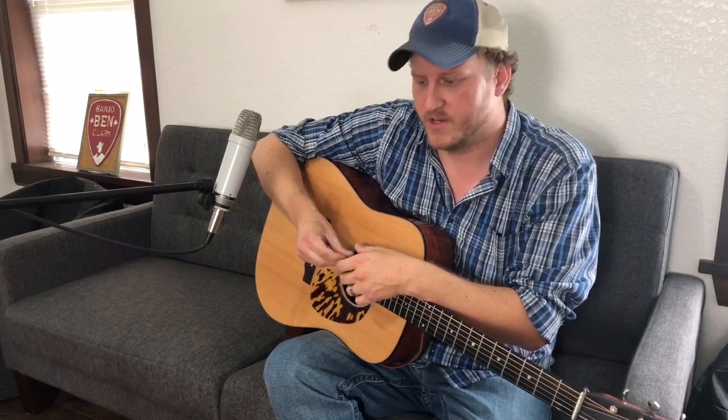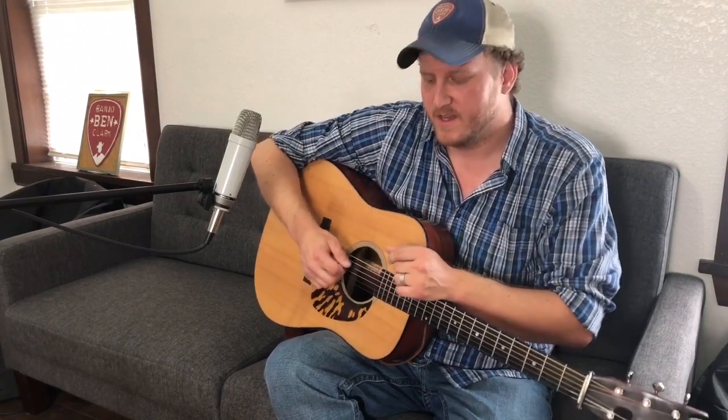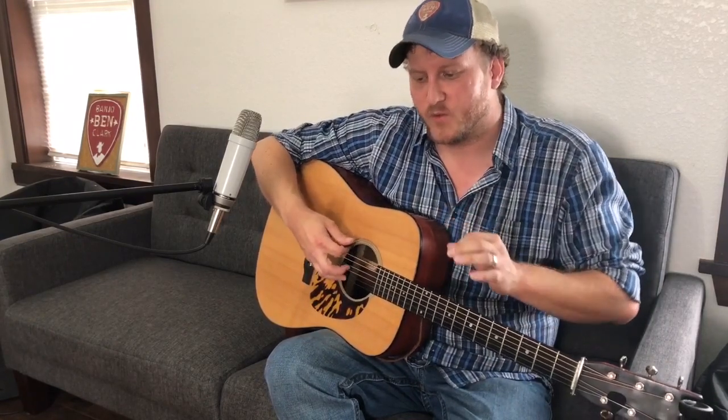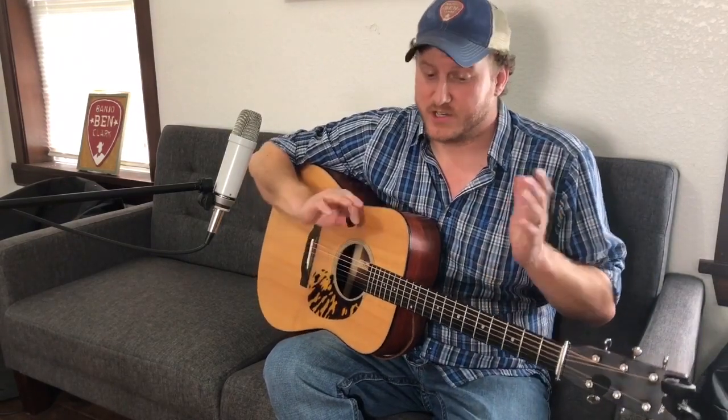Grip is another big factor — how the pick feels in your hand. I personally like a pick that grabs my fingers and has a little drag when it hits the string. I feel that if a pick resists the string just a little bit, I can relax more and let the pick do some of that labor, rather than having to push the pick as hard to get a snappy response off the string when I need it. There are plenty of better players than me who probably have completely opposite thoughts on that.